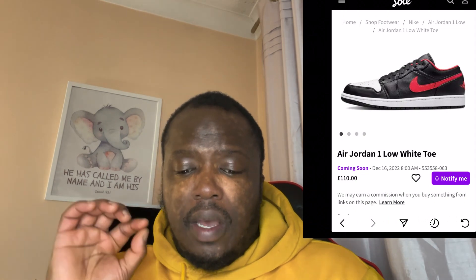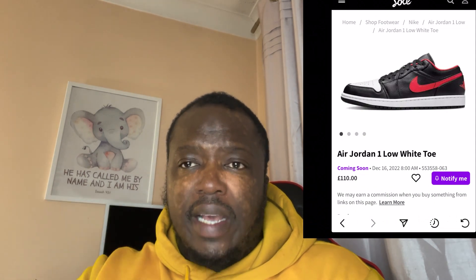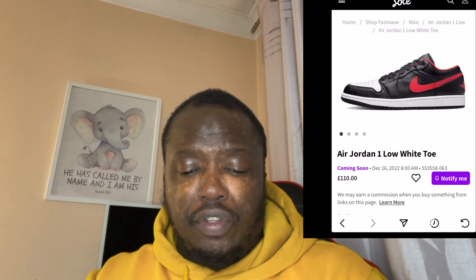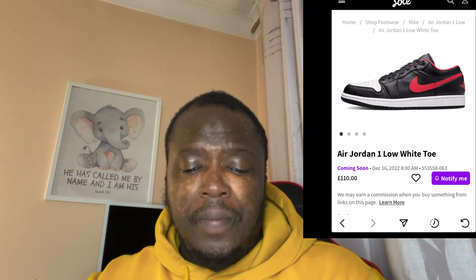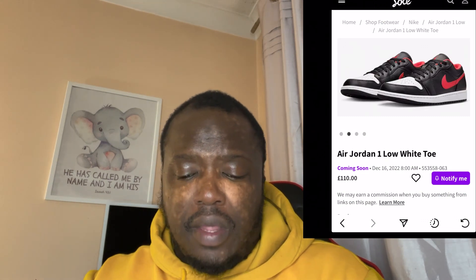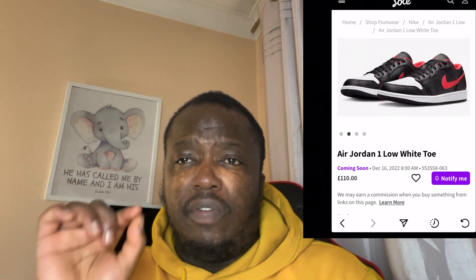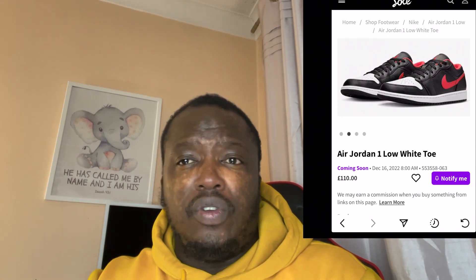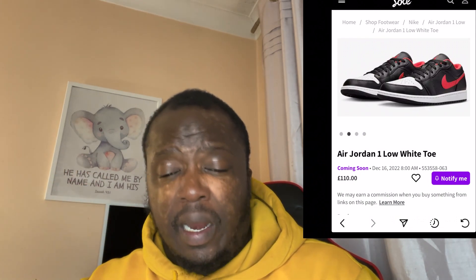I do like how you've got the red inside which also protrudes out to the top of the shoe — that's a nice little touch. You've got the black tongue, and from the front the Jordan branding is finished off in red embroidery. I would suggest that if you're going to buy this, you might want to brighten the shoe by changing the laces to white or a lighter color.